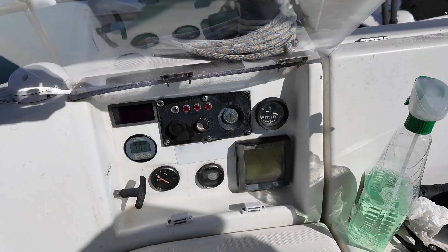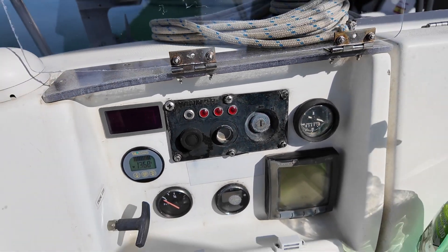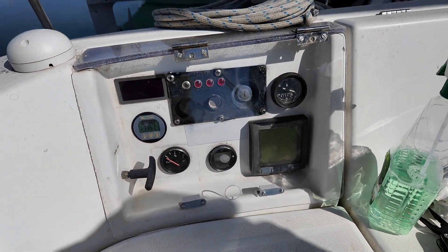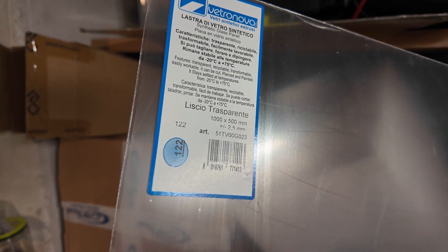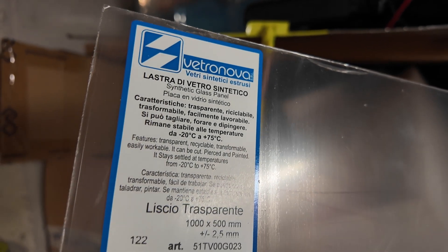This cover had to be transparent so that the indicators could be visible without opening it, and it had to open and close easily. My solution involved using a pair of small stainless steel hinges and a transparent acrylic sheet to construct the cover. This is the most challenging choice because we need a transparent material that is easy to work with, not fragile, and above all does not yellow in the sun. There's an impressive array of materials available, from traditional acrylic to UV-treated polystyrenes and polycarbonates, which are among the best options.